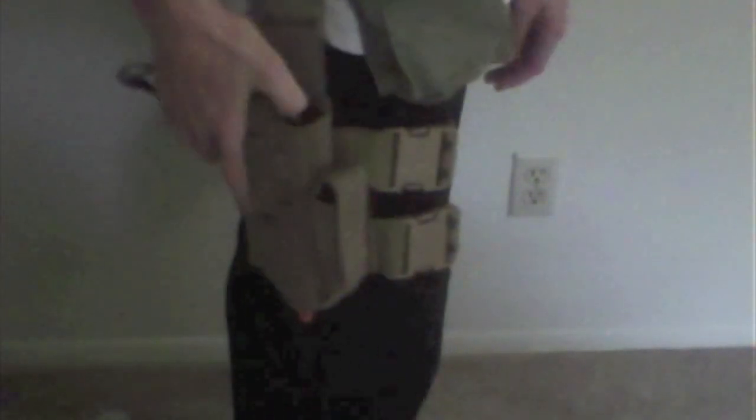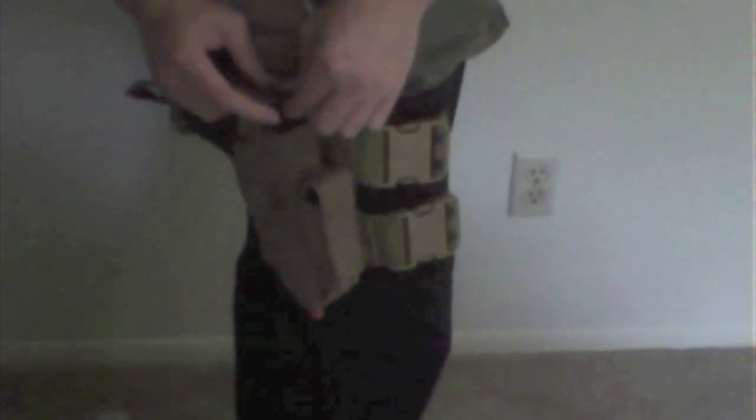Here's where you adjust it. You lift up this, and then you pull it off of the velcro, and then you adjust it to the length of your gun. In my case, as a Desert Warrior, I got a large beaver tail, so I had to have mine adjusted longer than normal.